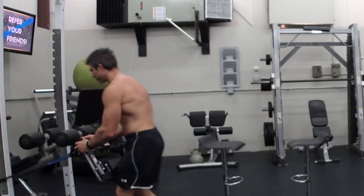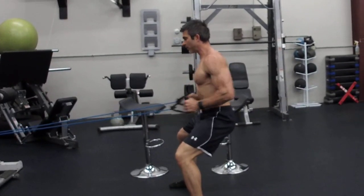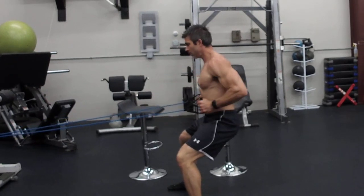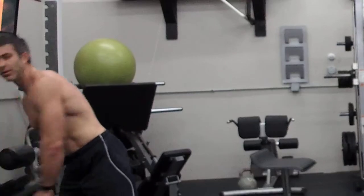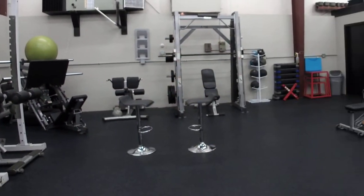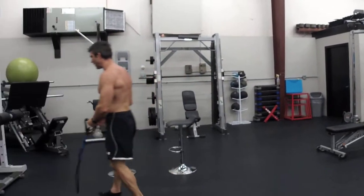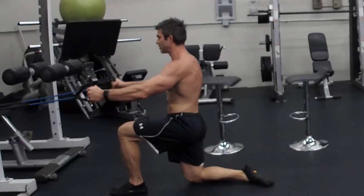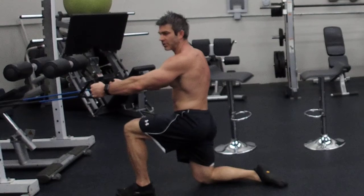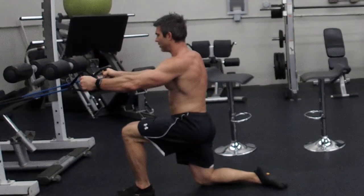Next one is a row — cable rows. You probably want a strong band for this one, so use a double band. Back up and row. After rows, we've got post delts and front raises. For post delts, bands are hooked on here; go straight out to the side. Your elbows are not completely straight — slightly bent. Straight out to the side — that's your post delts.